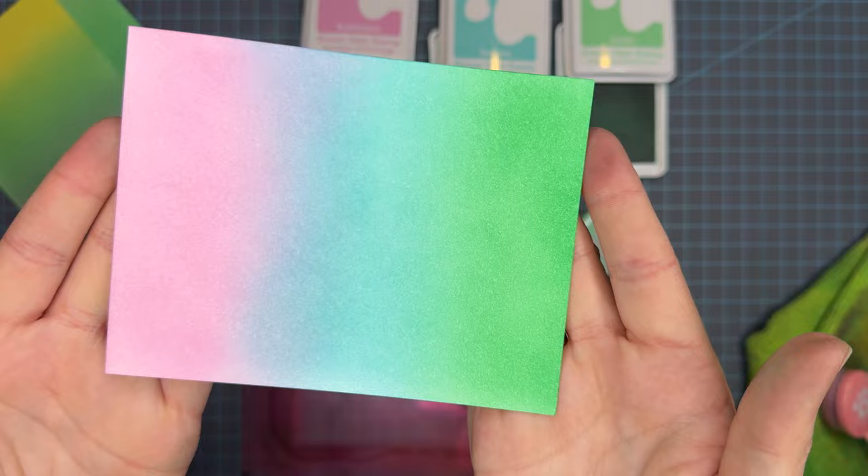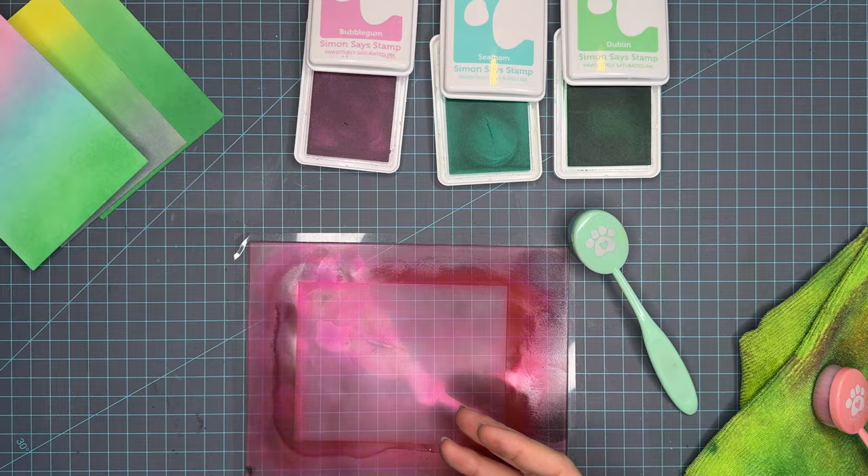Here is the panel — Bubblegum, Seafoam, and Dublin. I went in really subtle with the Bubblegum and Seafoam, a little heavier-handed on the Dublin, but I love the colors it gives. It's very much a spring vibe as we continue to call spring to us.